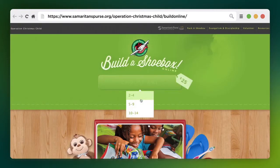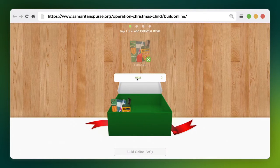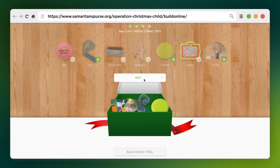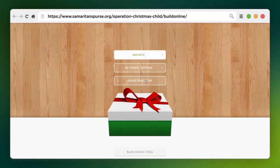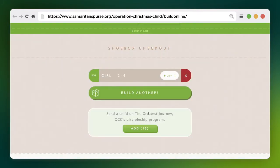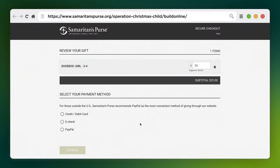Hi, everyone. We have some exciting news. With just a few clicks, you can pack an Operation Christmas Child shoebox gift online and share God's love with a boy or girl in need around the world. Simply select toys and other fun items you'd like to include from our collection and personalize your gift with your own letter and photo. Samaritan's Purse will then pack the gift for you and send it on its way for a donation of just $25.